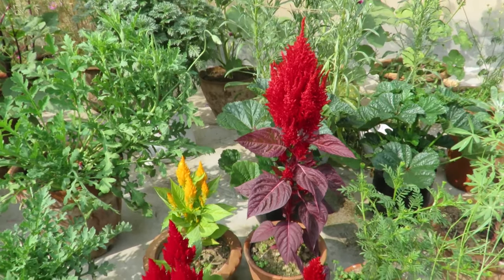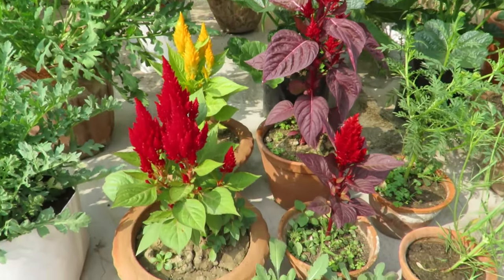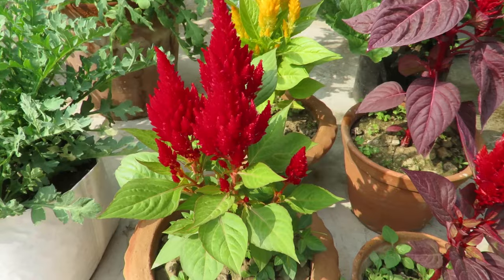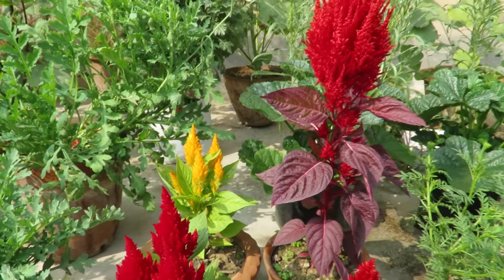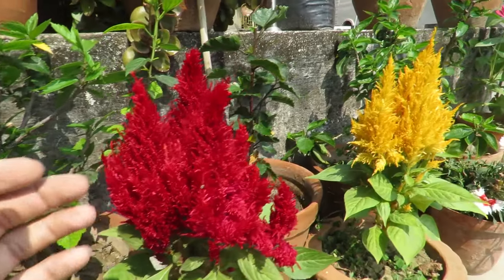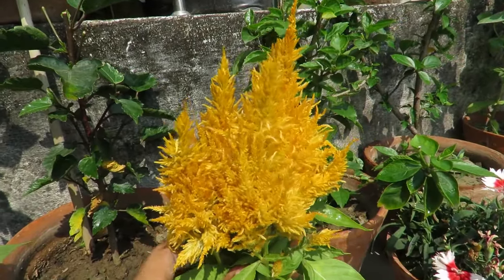This is a very low maintenance and carefree plant. I was never into them, but this year I was quite happy, so I'm going to plant them again. You can try them too. If you enjoyed this video, don't forget to like and subscribe. I will see you next time. Bye.